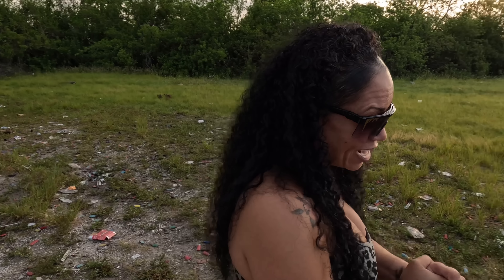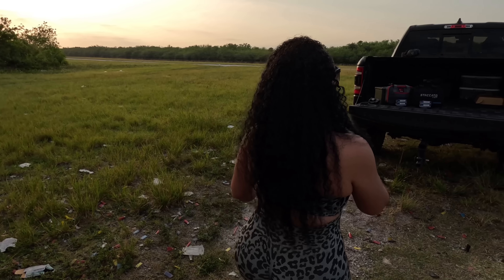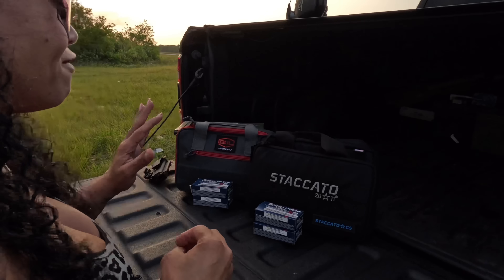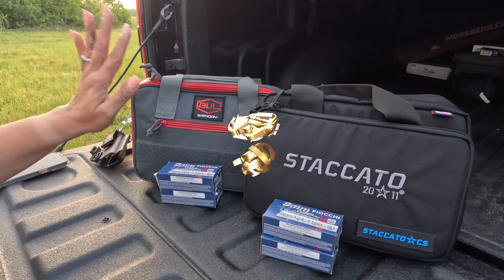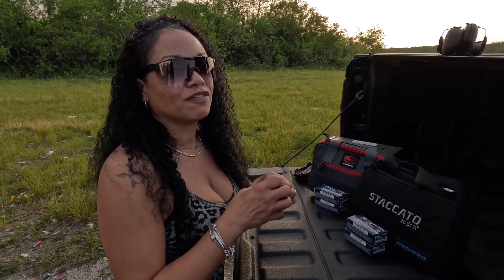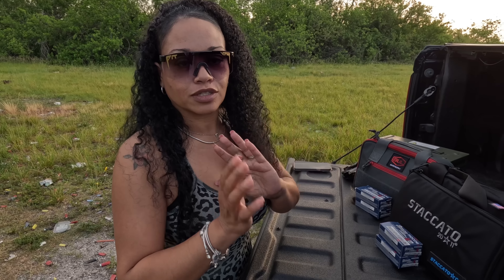Welcome back to the channel! Today we're finally going to have that versus between the Staccato CS and the Bull Armory SAS2 Ultralight. I'm really excited about this because I absolutely love the Staccato CS when I shot it — I was completely in love with it. But in the same breath I fell in love with the Bull Armory as well. We're going to talk about the specifics and see how they compare in feel and shoot.